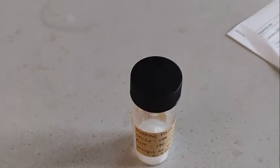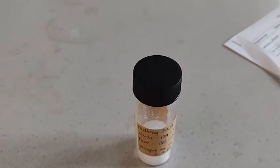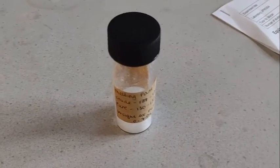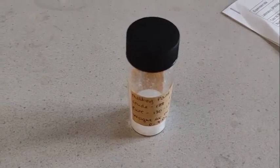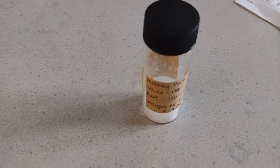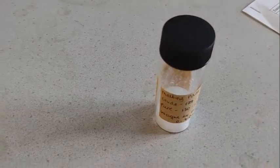And that is how you recrystallize benzoic acid. There are lots of other things you can recrystallize, and you don't have to use water as a solvent — there are lots of other solvents. It all just depends on what solvent your product dissolves and re-precipitates in and how easy that is.